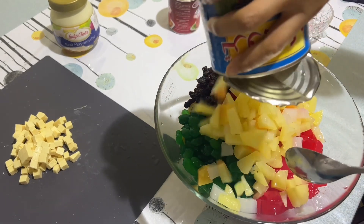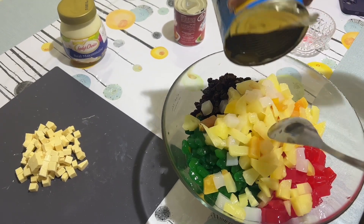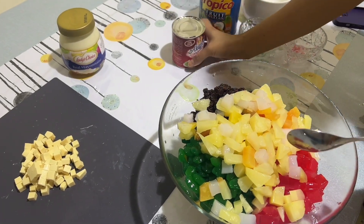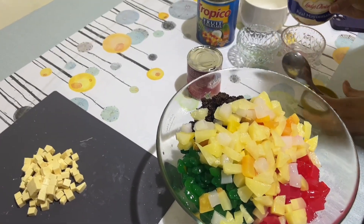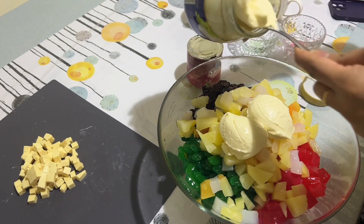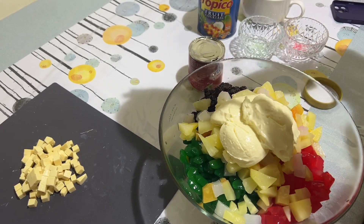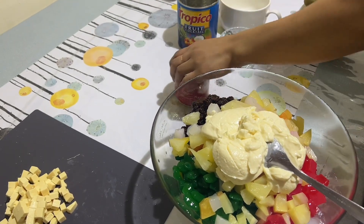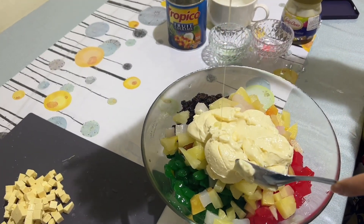Fruit cocktail — I forgot to cut the fruit cocktail, but it's okay, more fruits, more ingredients, it's more delicious! This is all our poured ingredients guys, so it's easy to make. Now I'm going to add the mayonnaise — add as much as you can. I think I almost finished one whole bottle of this mayonnaise. And condensada — don't put it all in guys because it's so sweet, so just make sure.